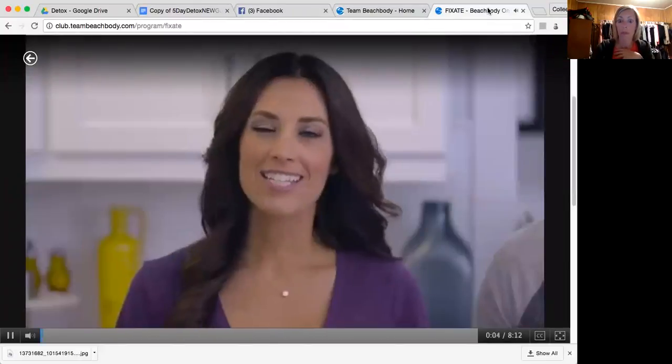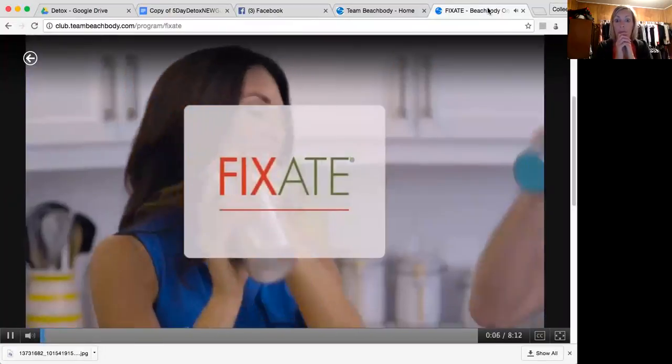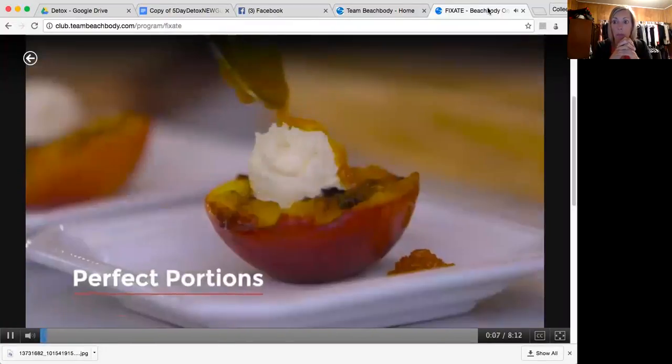Hey, I'm Autumn Calabrese, and I'm her brother, Bobby Calabrese. And this is Fix8. Perfect portions, delicious food, healthy weight loss.